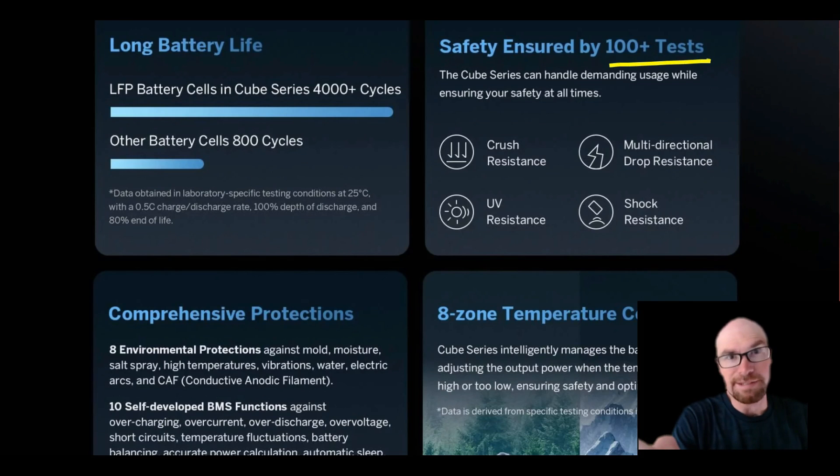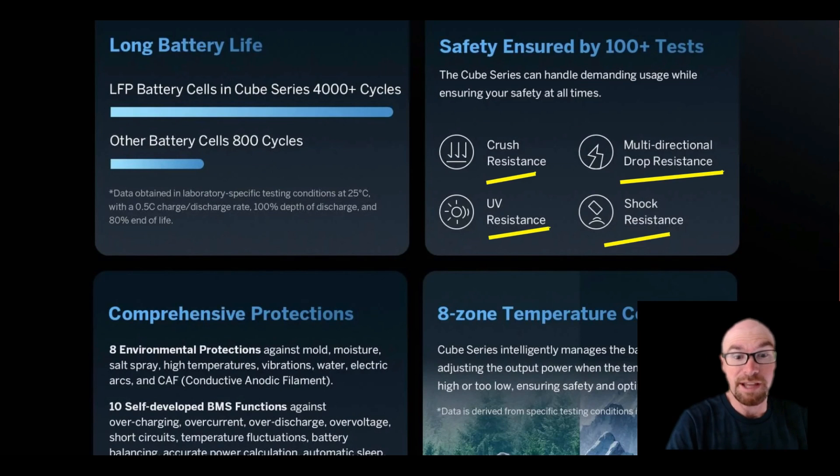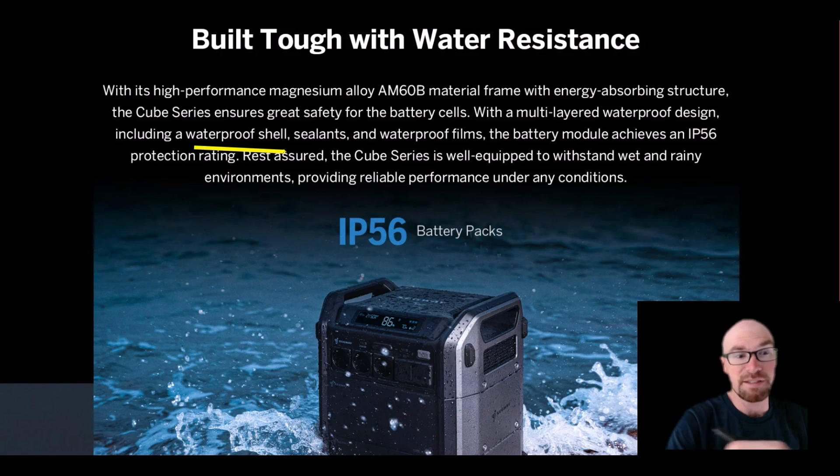Another benefit to having a product designed by a big-time company — they're really going to test this thing out. How about crush resistance, drop resistance, UV resistance — I haven't seen that one mentioned before — and shock resistance. Water resistance too, and in fact they're saying this is a waterproof shell. They use sealants and films, and there are seals too, so when you stack and connect the different batteries together, it all stays sealed up.